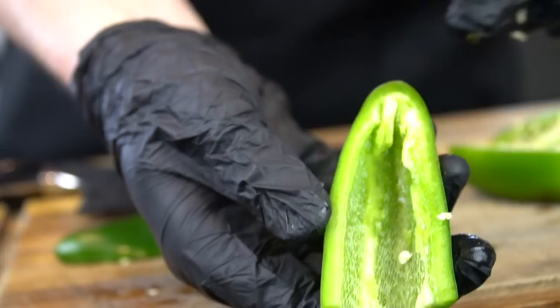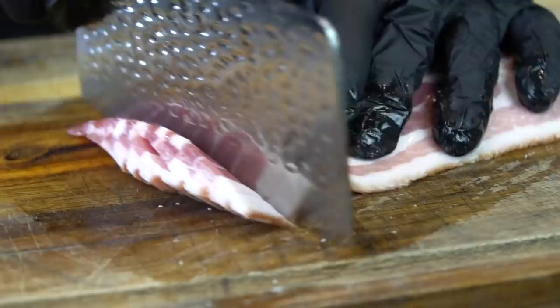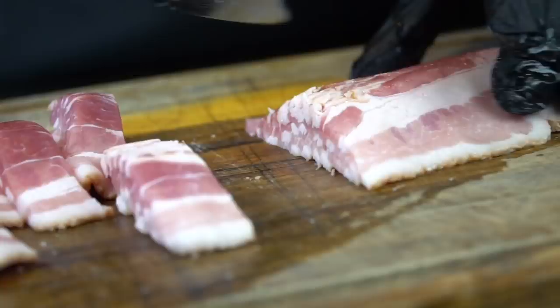Now we're going to go ahead and dice up some jalapeños. You can leave the seeds in if you're a savage and want it super spicy, or if you're a little bit of a punk like me, go ahead and remove the seeds and dice those jalapeños up nice and fine. Next, we're going in with a whole pack of bacon — one pound of thick cut or butcher's cut bacon — and we're going to chop that up into bite-sized pieces as well.